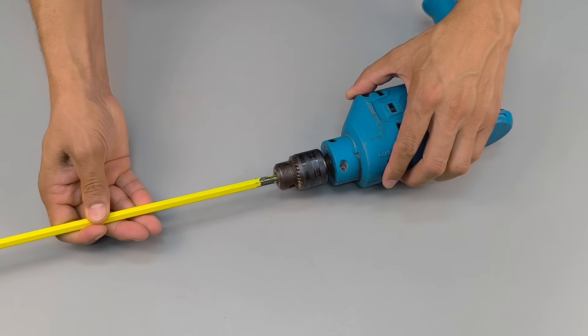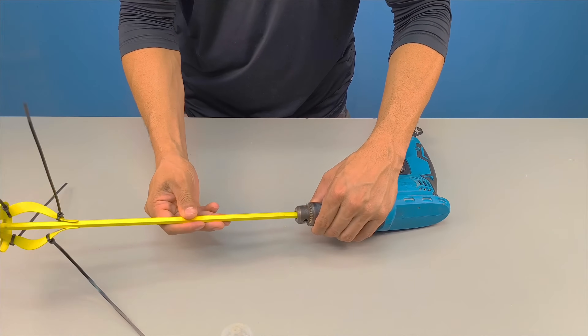After that, simply attach the mixer to the drill chuck and wait for the right moment to put it into action.